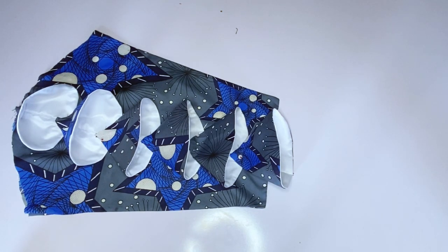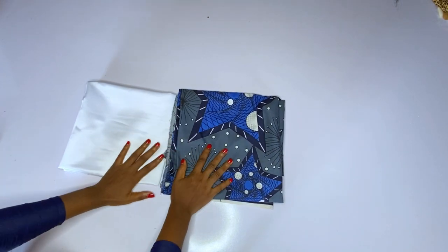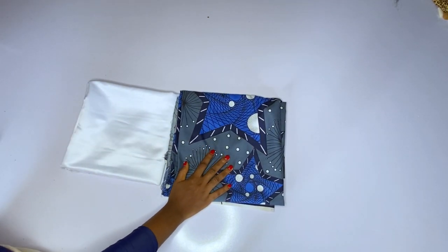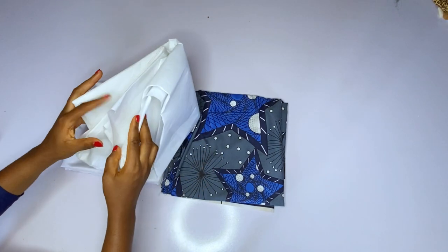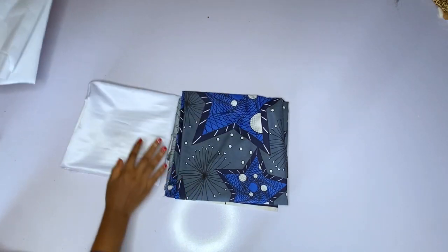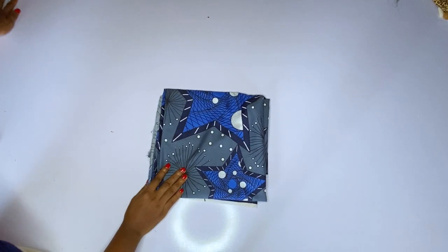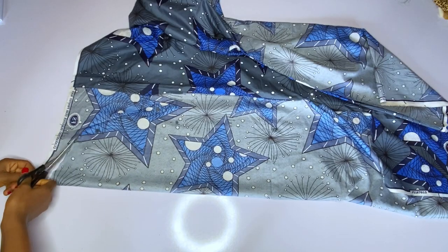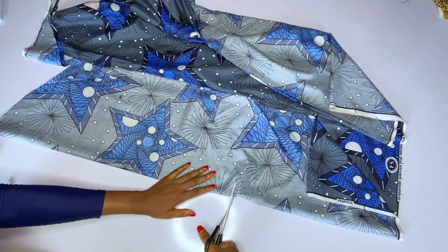We have two fabrics here — I have ankara and I have doll face. The ankara will be for the main sleeve and also for the cone, and the doll face will be used as the lining. Use doll face as your lining. I also have my thickest gum or thickest interface — you can use a peplum gum also.